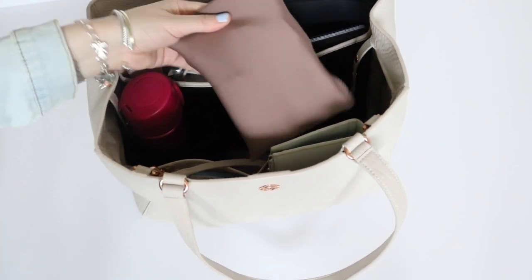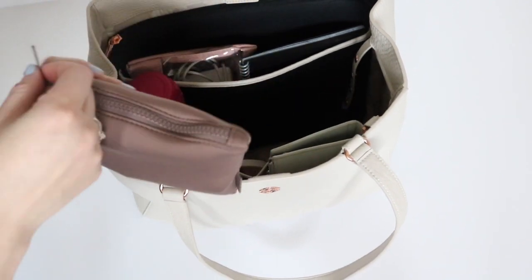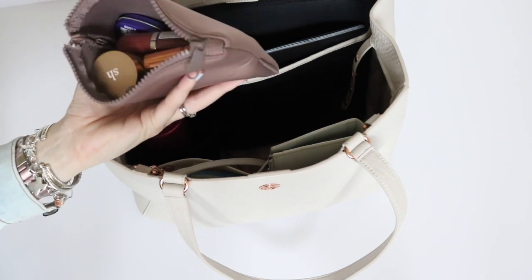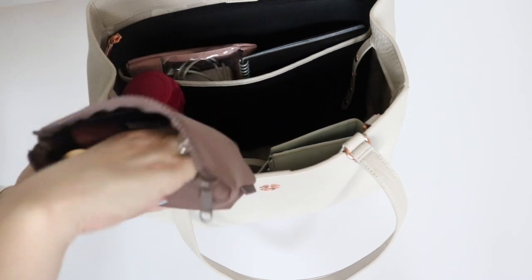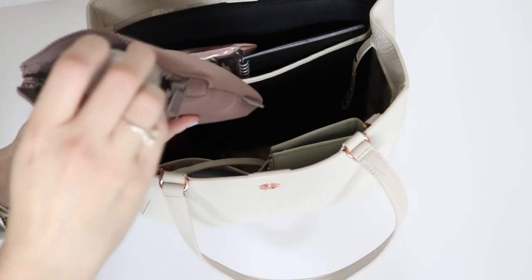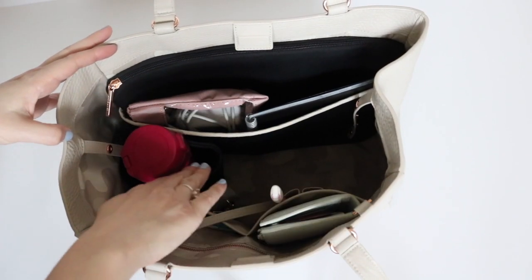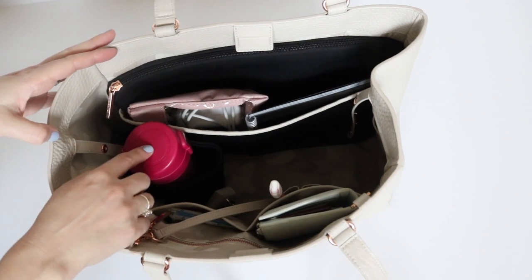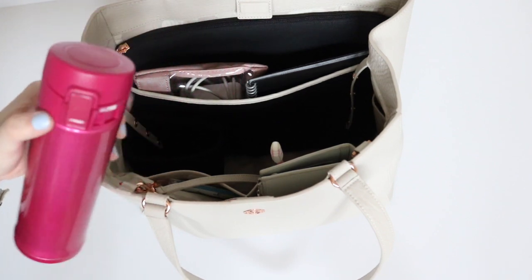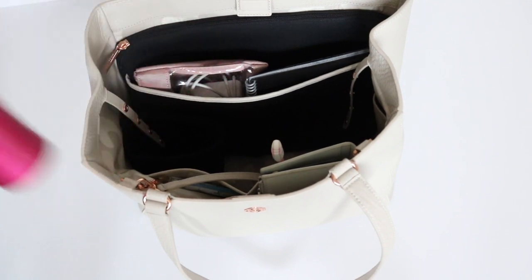Next to that I have my little neoprene pouch from my indie backpack. In here I have all of my lip gloss, my reusable straw, and my hand sanitizer — the Sun Bum one that smells really good. I also have my cup — this is a Zojirushi, I believe it's 20 ounces. I love it because it snaps closed and actually locks, so you don't have to worry about your kids opening it or spilling it.